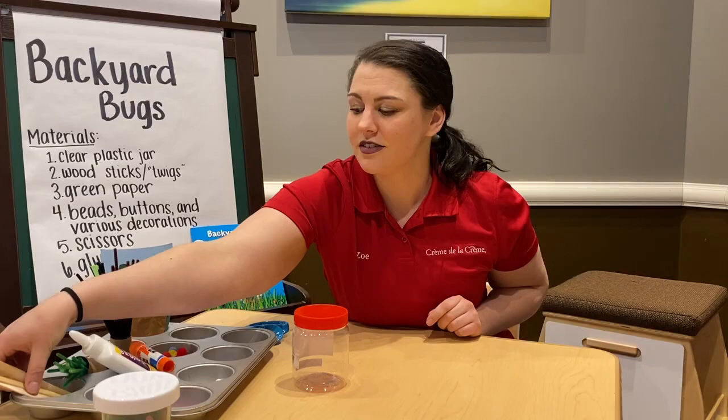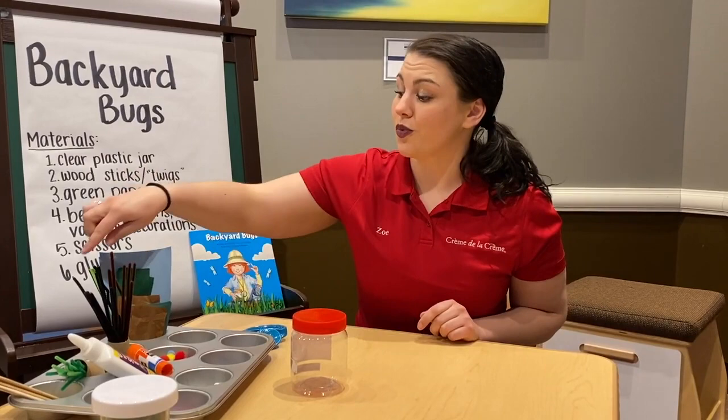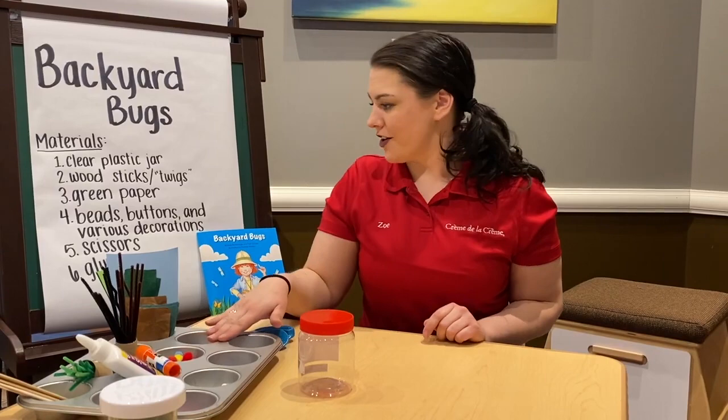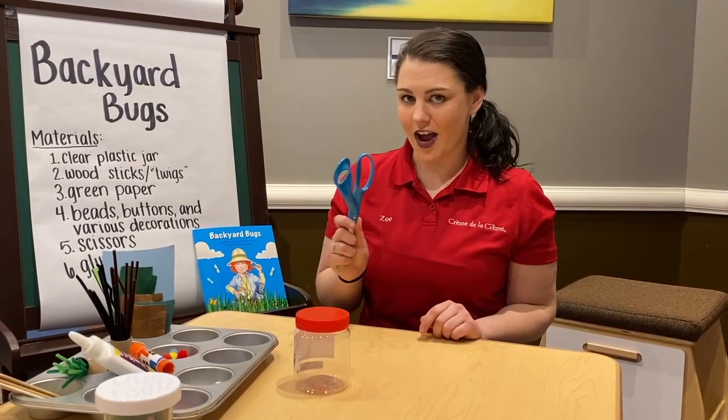You can also use pipe cleaners if you have those at home. You will need some green paper or felts — I have tissue paper and construction paper. You'll need some beads, buttons, and various other decorations. You'll need scissors — make sure to ask an adult for help. And you'll need some glue.